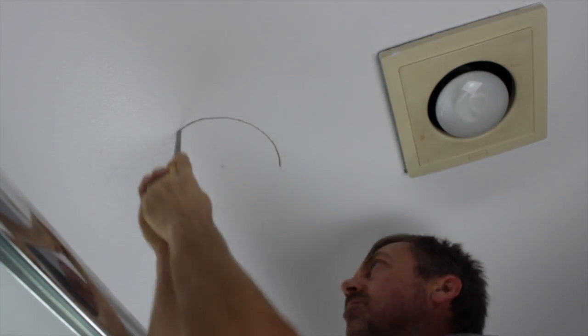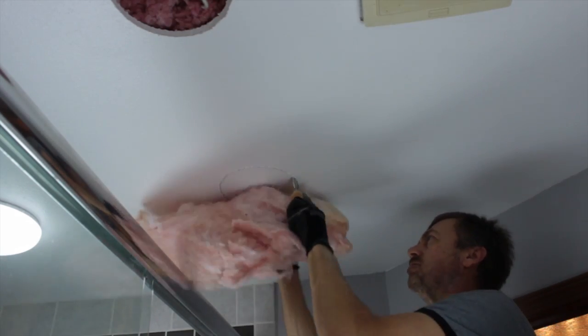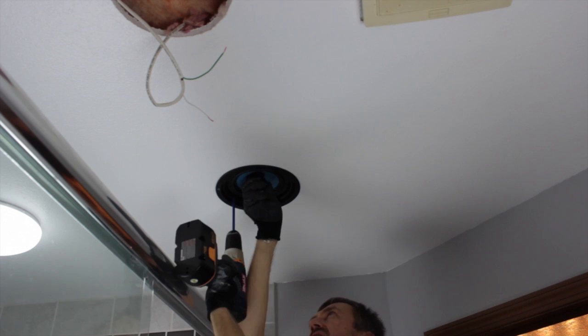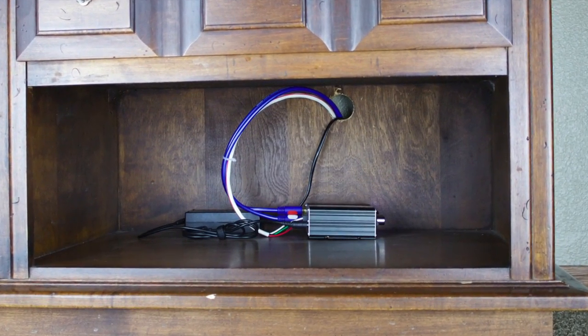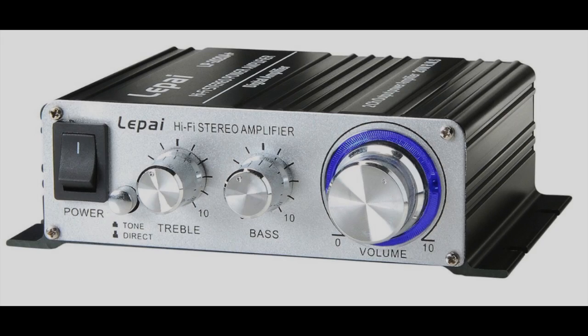We'll do a few quick cuts here in the ceiling and get our speakers installed. I've included a trick on how to keep blown-in insulation back when you do your last cut — watch the insulation that I'm holding in my hand. This is a LiPi Class T amplifier; it's super tiny and really good for our application.